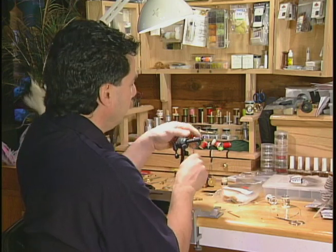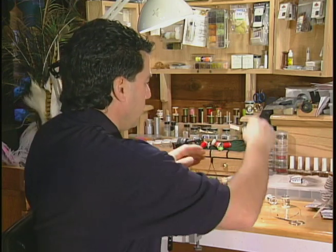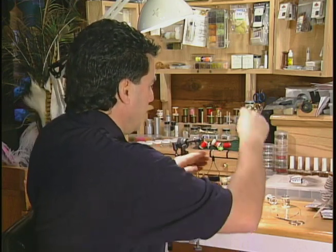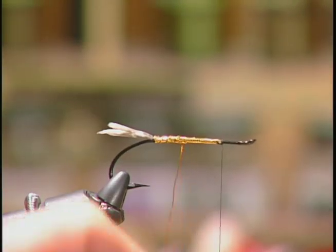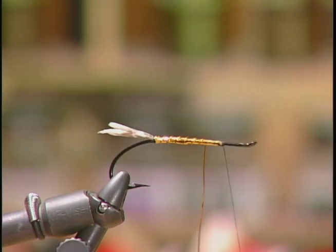The next step is to take that heavy copper wire we had off the back and take about six or seven turns of the body to segment the fly, until we get about three quarters of the way up the hook, then tie off.